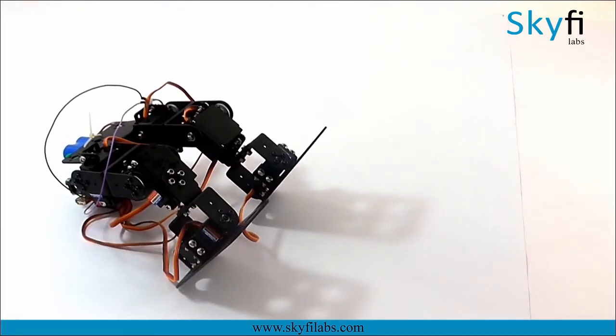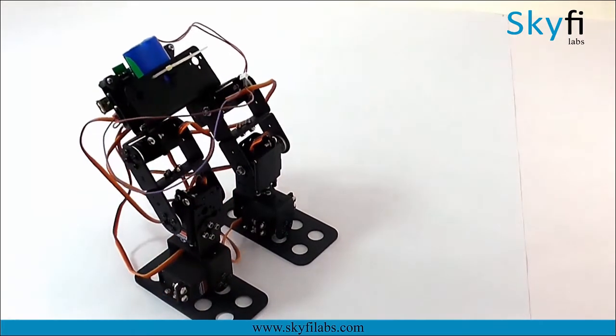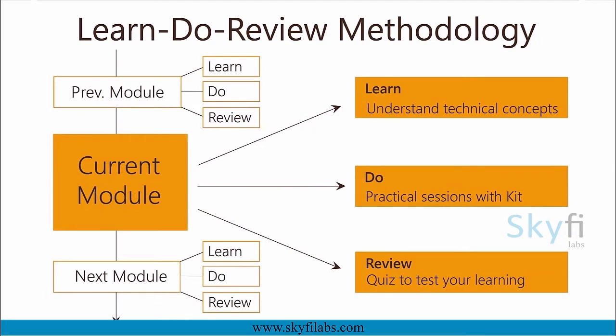In this course, you will gain hands-on experience working with servo motors and learn to control them through Arduino programming. The course runs on Skyfire Labs' Learn-Do-Review methodology which ensures that you learn the technical concepts in addition to building the project with your own hands using the kit.